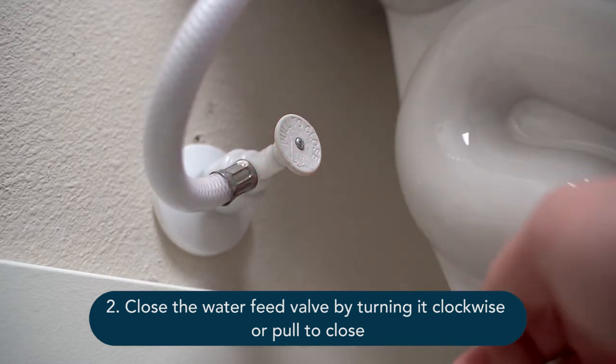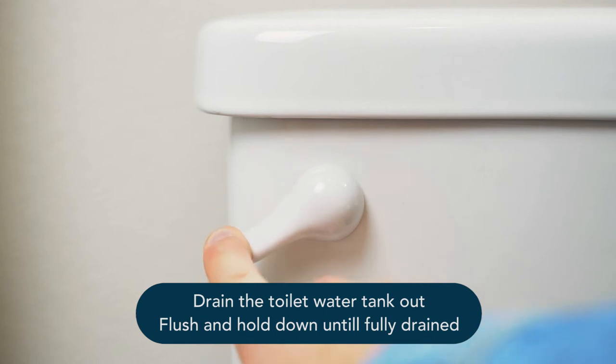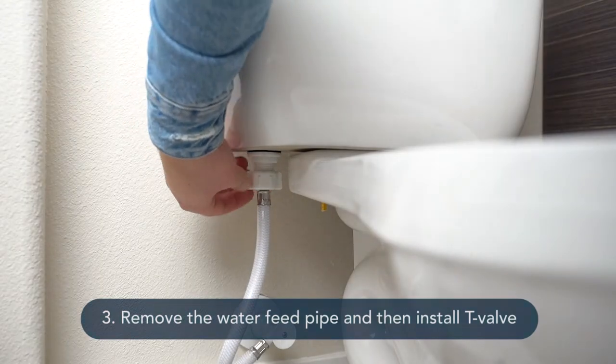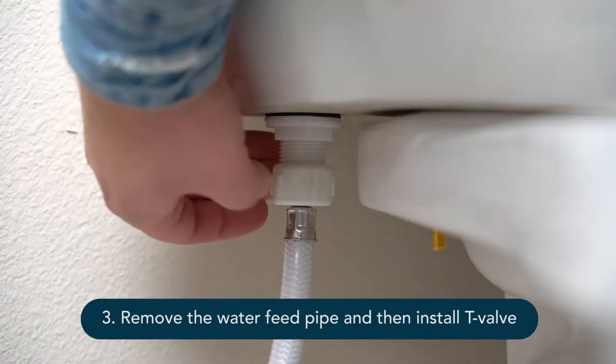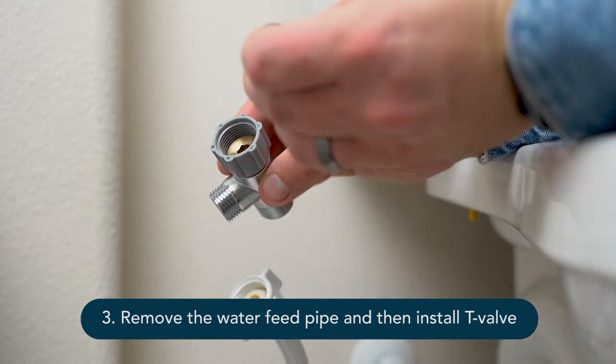Next, close the water feed valve by turning it clockwise, or pull to close. Drain the toilet water tank — flush and hold down until fully drained. Then remove the water feed pipe and install the t-valve. You may want to have a small towel handy to catch any remaining water.